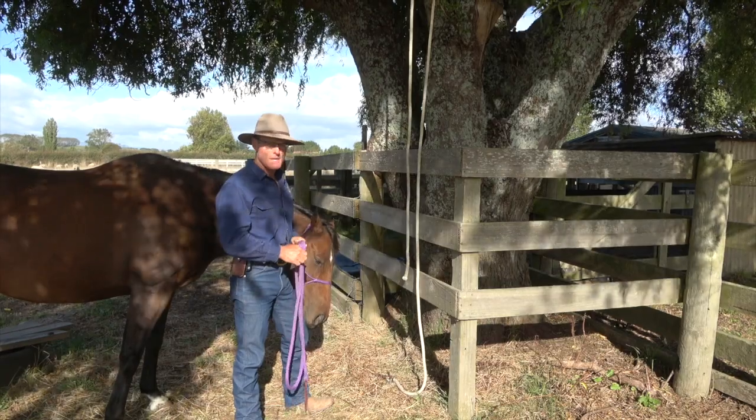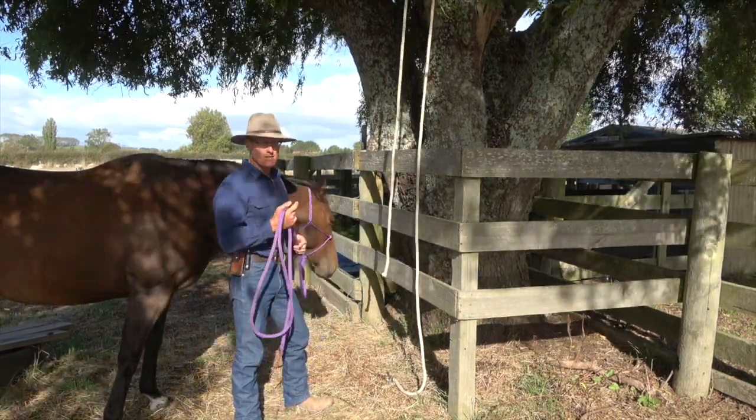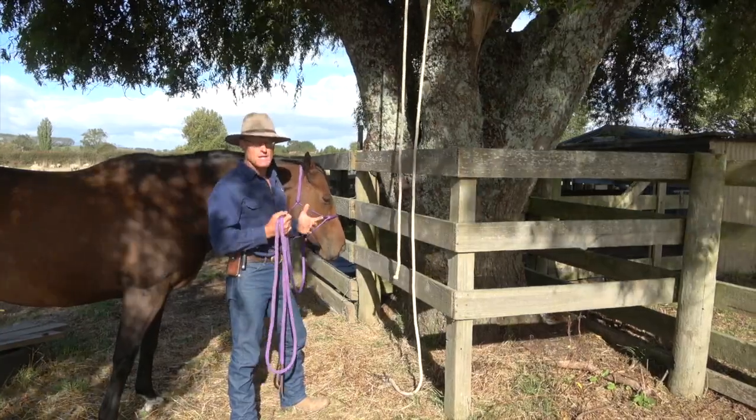Hi, Russell here, again with the help of Max, to show you what not to know around horses. And today we're going to do combinations and variations.